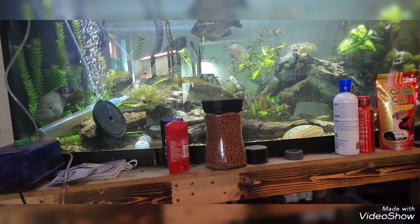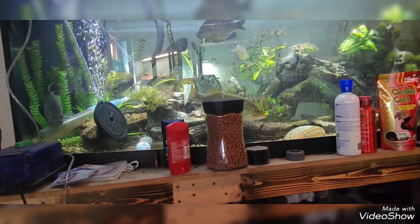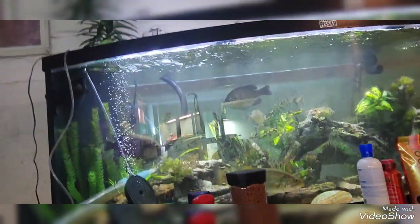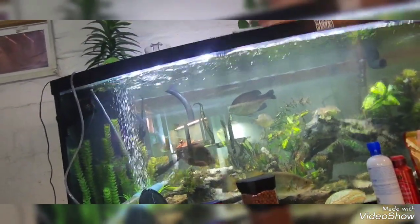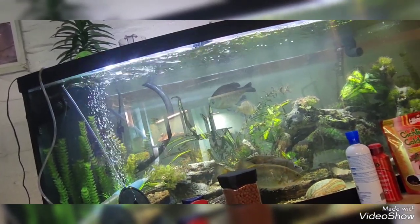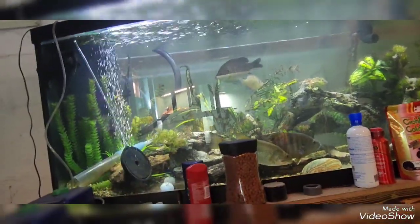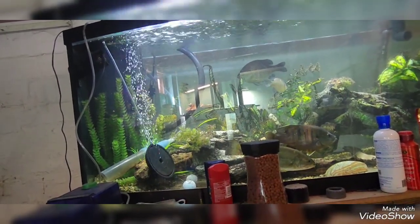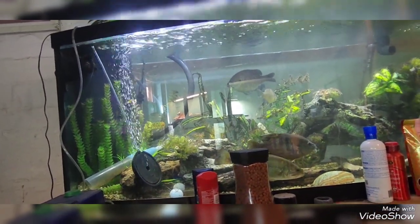The pond is going to have a full-on waterfall — I'm currently building a slate stone wall for it. There will be pond lilies and everything in there to make the fish as comfortable as possible. The natives are going in there, but I'm also going to be getting a school of crappie, a couple more catfish, and a spotted gar.